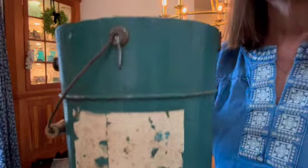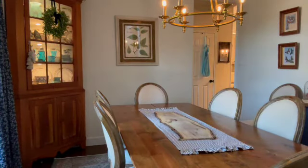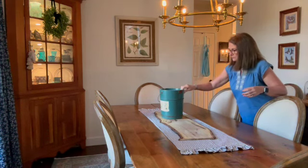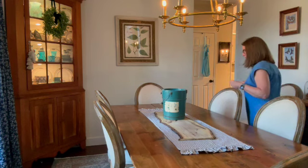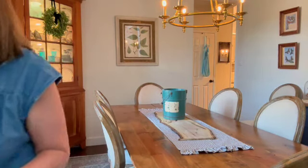I pulled out my vintage ice cream bucket, which is a wonderful container for a variety of faux sunflowers. The flowers come from Dollar Tree and Hobby Lobby, and I've had them for years. The tealy blue color of this bucket is just the best — it gives a subtle nod to cooler summer days and homemade ice cream.